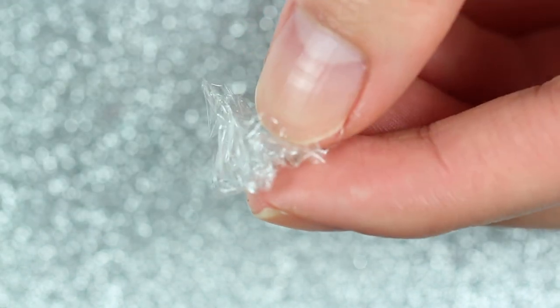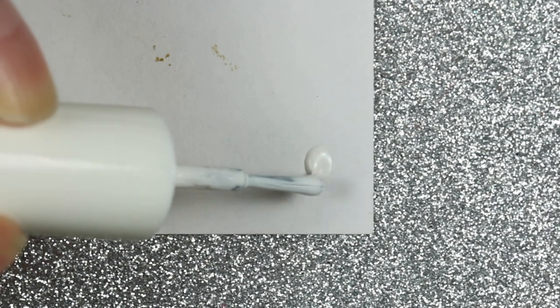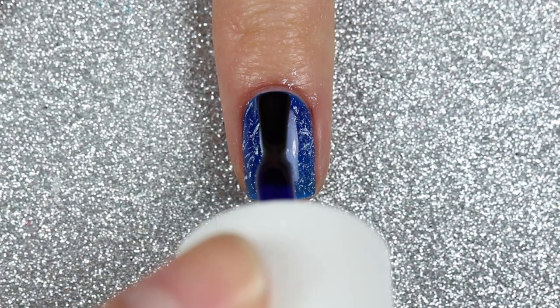Then I'm going to take a small piece of cling film, scrunch it up, and dab it into a few drops of white polish. I'll dab off any excess white polish onto a piece of paper and then dab the rest onto my nail.